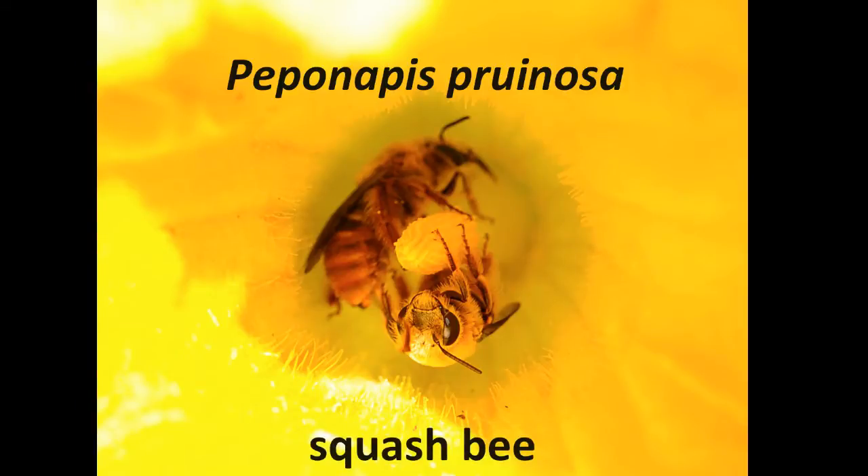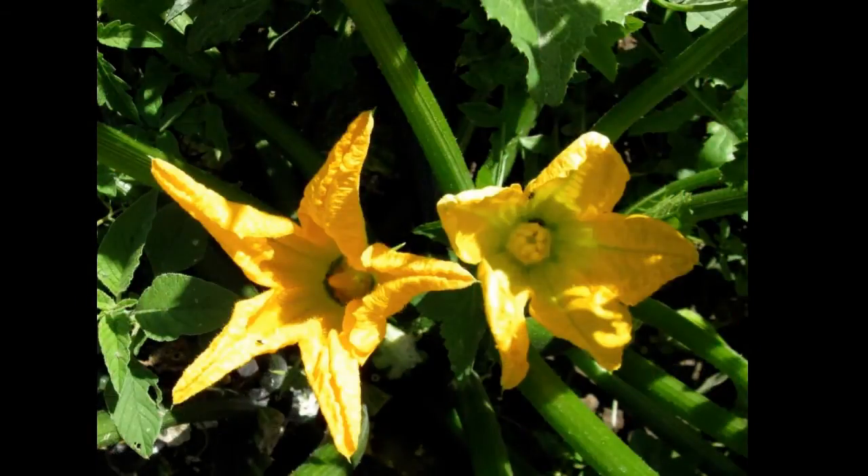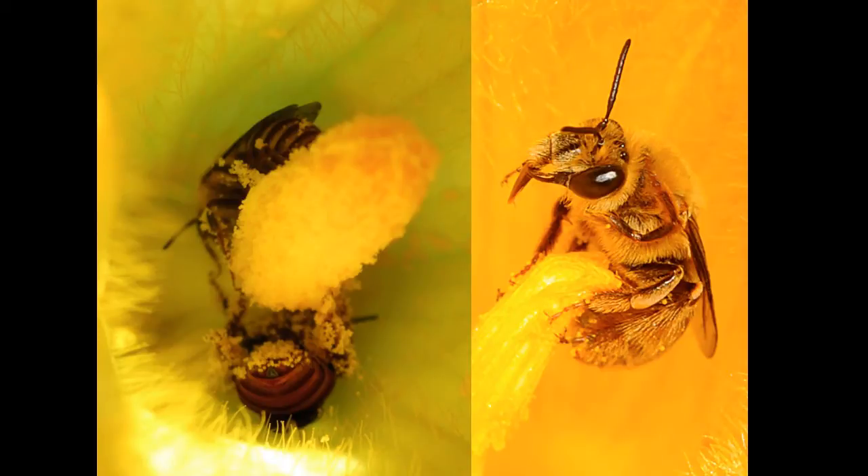The squash bee, as its name suggests, is a specialist bee that relies on squash, pumpkins, and some gourds. These are all plants in the genus Cucurbita. These plants produce female flowers, which provide nectar that fuels the flight of bees, and male flowers, which in addition to nectar produce pollen grains. Pollen grains are full of protein and fat and are what female squash bees are actively collecting to bring back to their nest to feed their young.